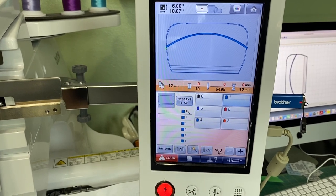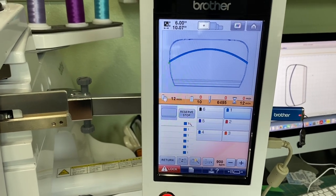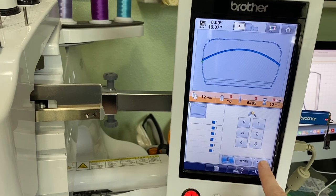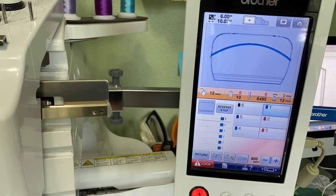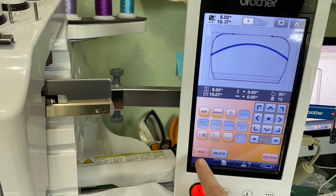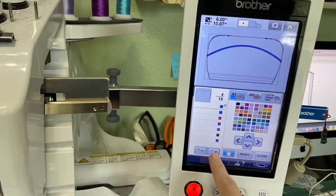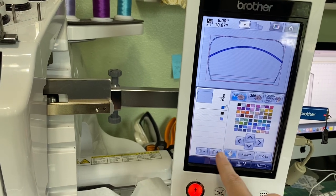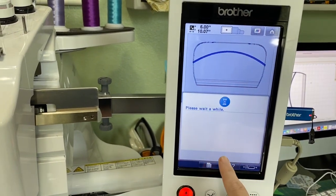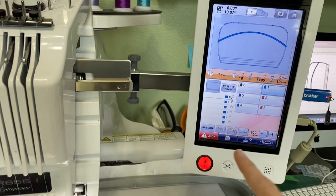This isn't something you can do in Embrilliance. Let me check if the stops are built in — they're not, so let's put our stops in. Go to Edit and let's get our stops in. I just put a stop in front of everything. Now let's change our color so everything is going to be on needle one.